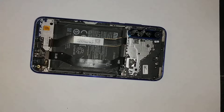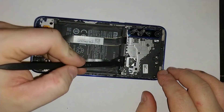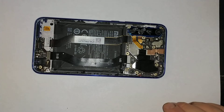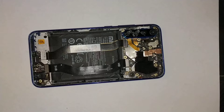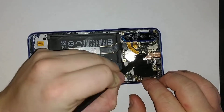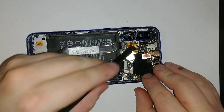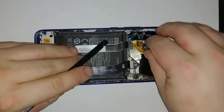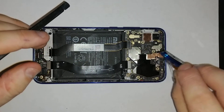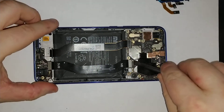Now you can remove this side panel — make sure you remove all the screws and it will come off pretty easily, as you can see. Now you can disconnect all the cables connected to your camera right here. There are quite a few of them — one, two, three cables connected to the motherboard. If you want to replace your camera, there is one more still attached to the motherboard.